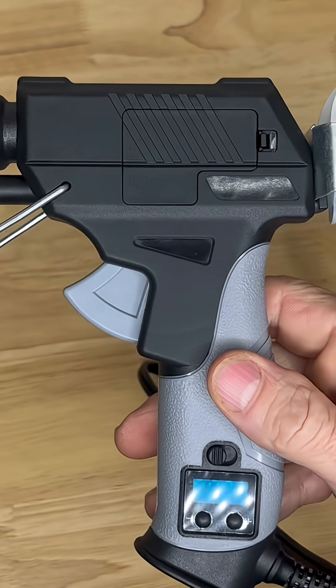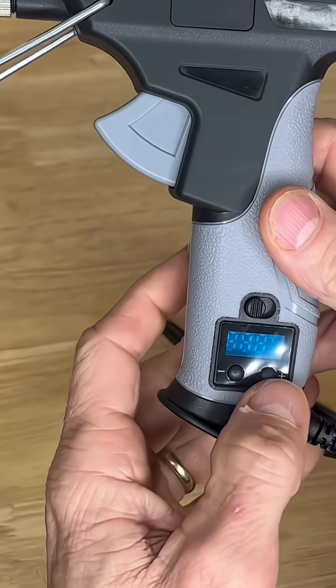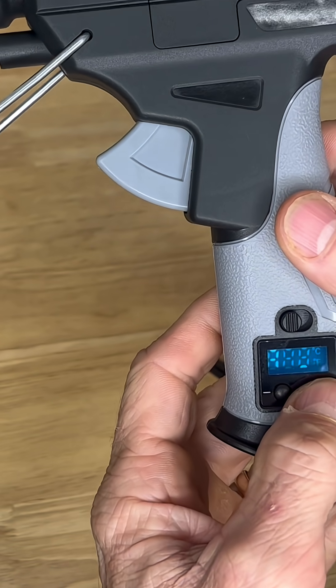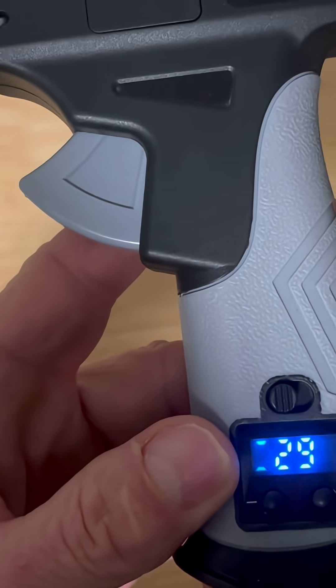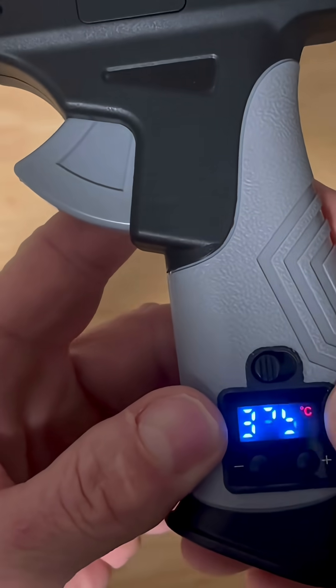Alright, I've got it plugged in now. You can see it's coming up to heat. You can adjust it right here — lower it here as well.